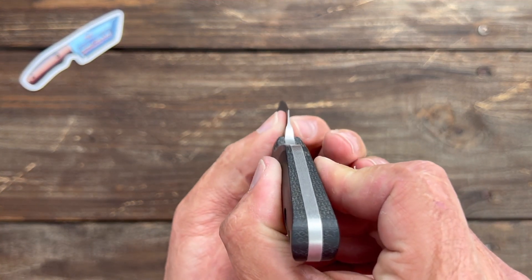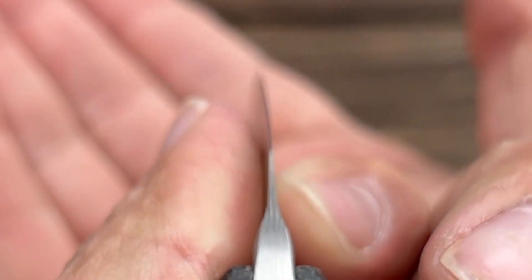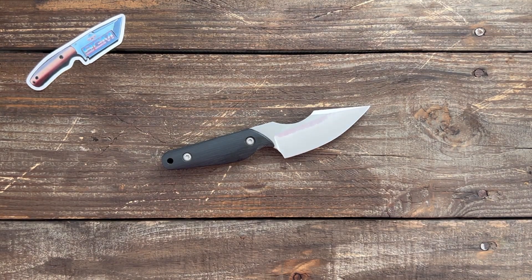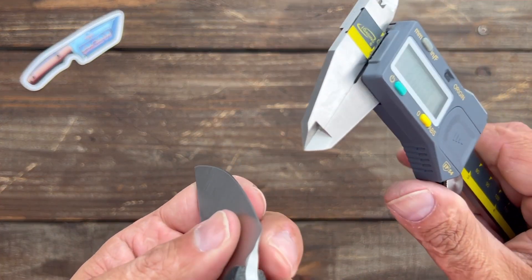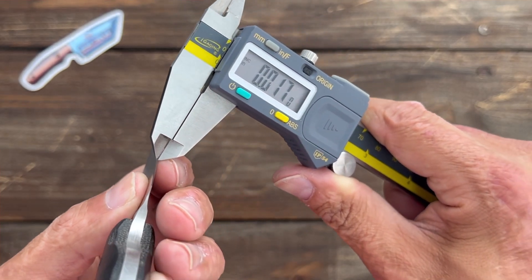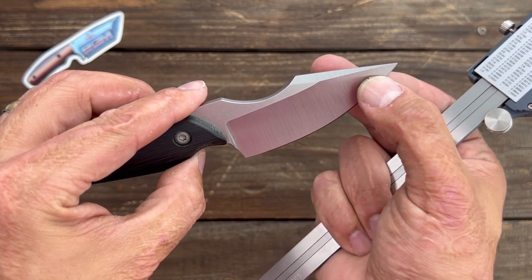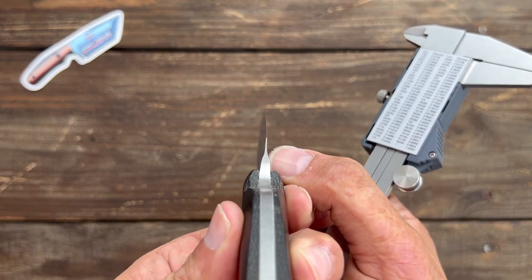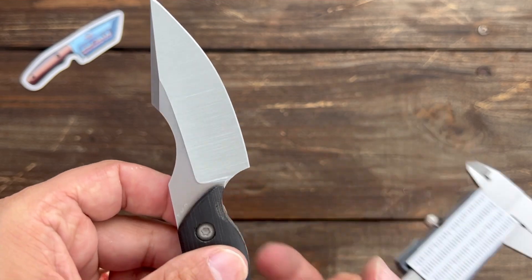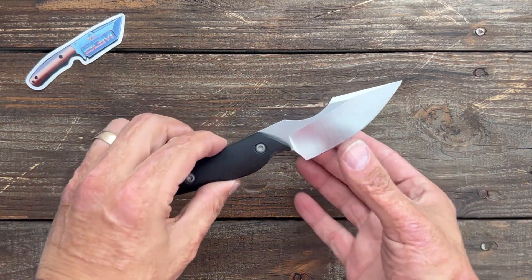Look, you can see right here. Much thinner than it was before. Let me get my calipers out and check it. 17,000ths. So it went from 30,000ths to 17,000ths with a nice deep hollow. I'm going to be sharpening it a good while before it starts to widen up. You can see it's going to go a good ways up before it'll start to widen. This is why I like a nice thinly ground knife, especially a thin hollow grind.